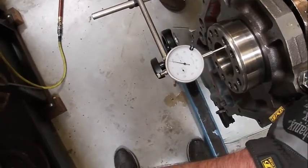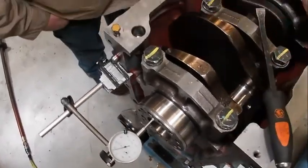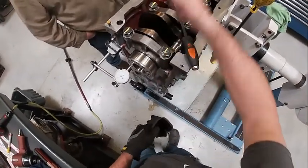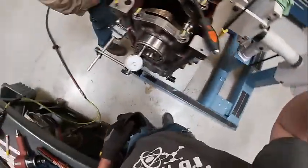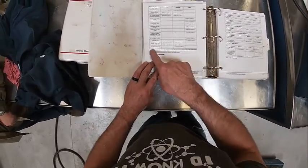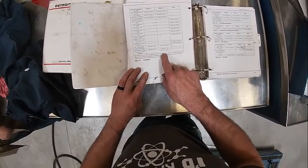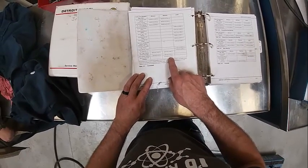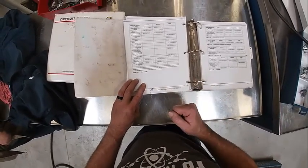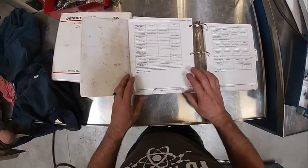The spec, I believe, is eight to twelve thousandths. We'll go look it up in the book here in just a second, but that's how you check endplay. Checking the spec — it calls it endplay and thrust clearance — with a maximum of sixteen and a half thousandths, or one hundred sixty-five ten-thousandths. We were at eight thousandths. They're not giving a minimum, but usually you want at least one or two thousandths anyway.